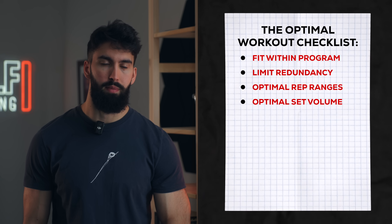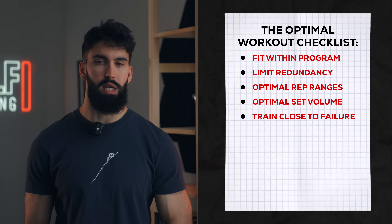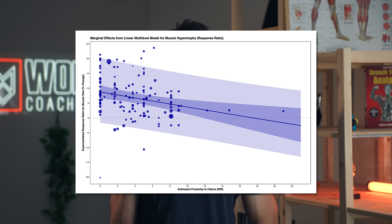For an optimal workout, we'll want to pick the maximally effective relative intensity, taking sets as close to failure as is necessary to maximize muscle building. Based on a meta-analysis by Robinson and colleagues, we'll want to take sets pretty close to failure if our aim is to maximize hypertrophy. However, to minimize the impact of fatigue throughout the session, we'll want to stay a little further from failure early in the session and go a little closer to failure later, because going closer to failure also causes more fatigue.